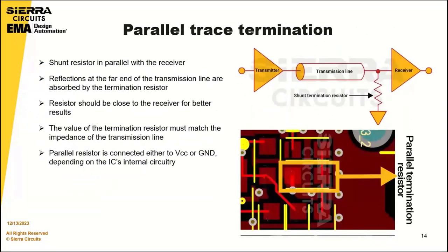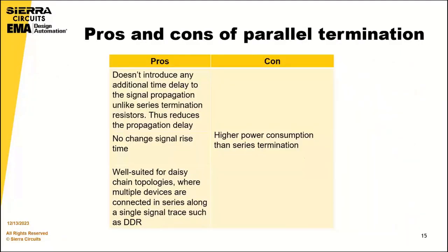Next, we have parallel trace termination. Parallel trace termination involves placing a shunt resistor in parallel with the receiver. This matching resistor absorbs all reflections at the far end of the transmission line, and the resistor should be close to the receiver for better results. The termination resistor's value must match the transmission line's impedance, and the parallel resistor is connected either to VCC or ground depending on the IC's internal circuitry.